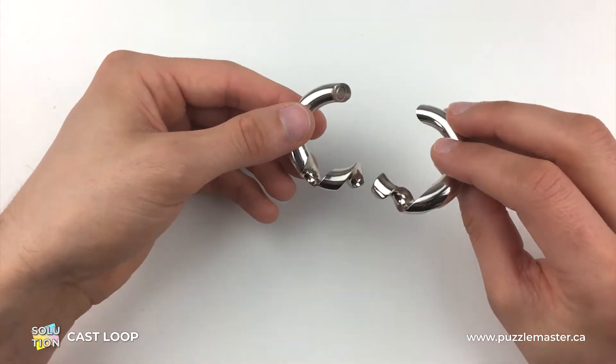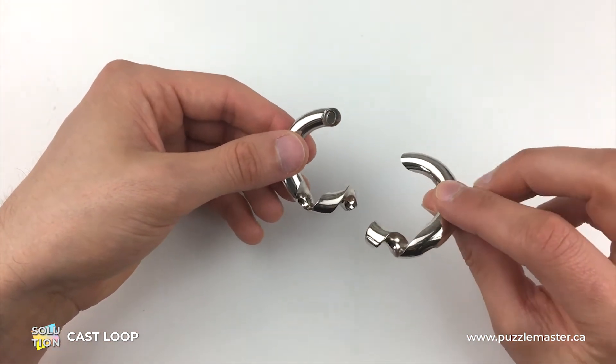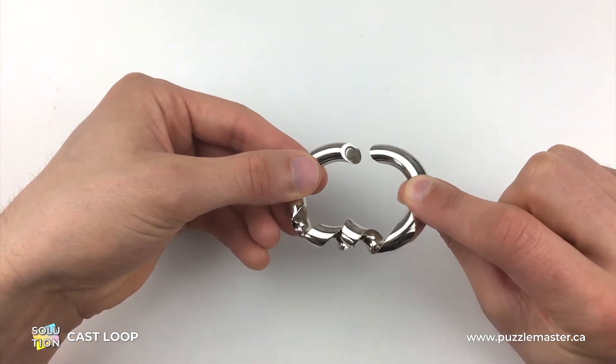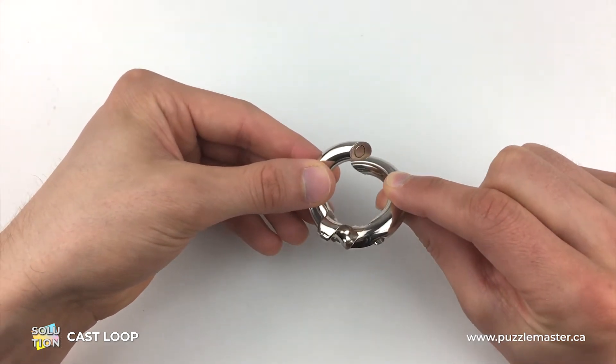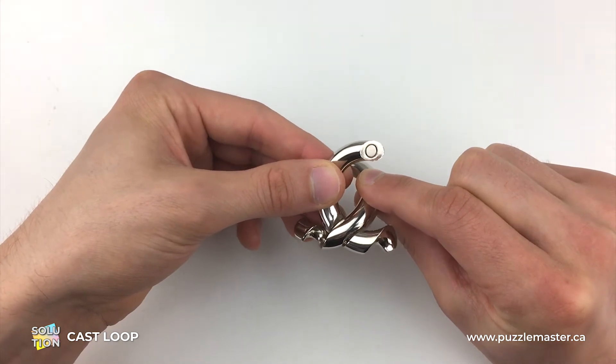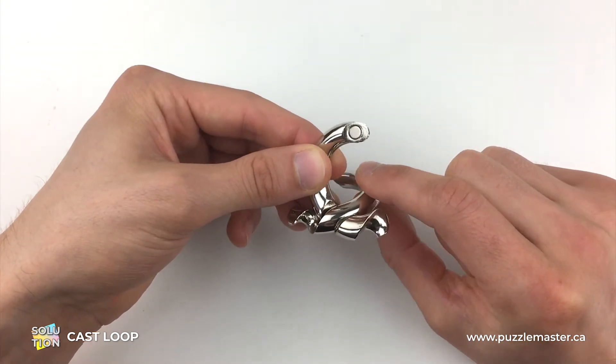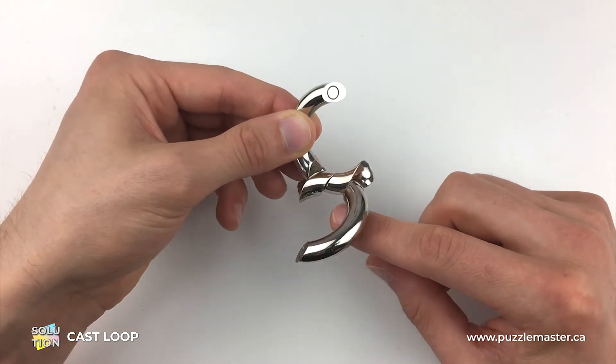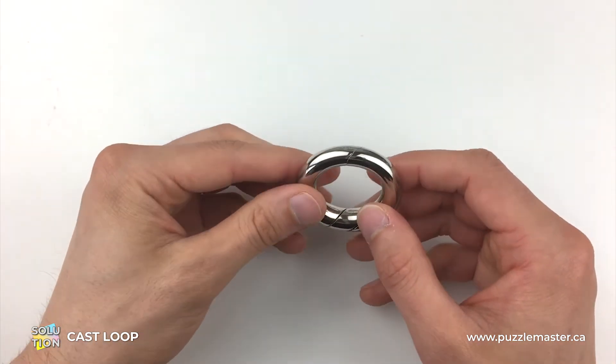To put them back together it all depends on the starting position. What we're going to do is take both pieces opposite each other, and instead of screwing them from here, we're going to come across and place the corkscrews together here.